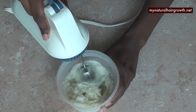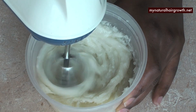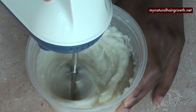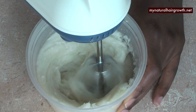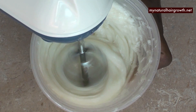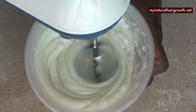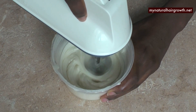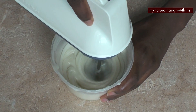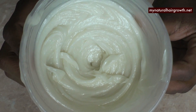I choose to whip it to give it that luxurious texture, especially because I'm going to be using it for my hair — I want it to have a beautiful texture that works easily with my hair. As you can see, you just whip it for as long as you like. If it's too hot in your house the oil might become liquid, so put it in ice water or in the fridge for a few hours before you start whipping. It ends up with a beautiful, beautiful textured oil.